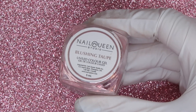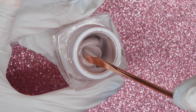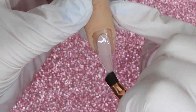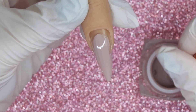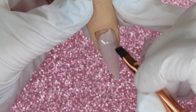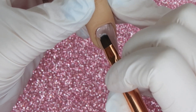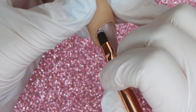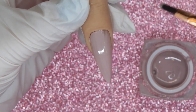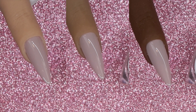Blushing Taupe is a shade I really like — it is a soft taupey gray color but with a mauve-purple hue to it as well. When applying this one I found it to be a little more runny than some of the others, which I don't mind at all. I actually like applying a shade with a thinner viscosity because it tends to be more self-leveling and easier to work out any shadowing that might occur.